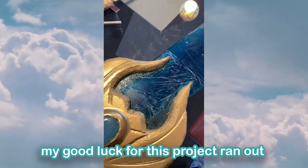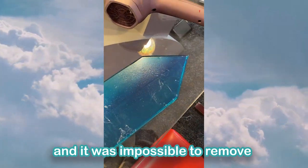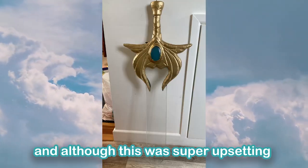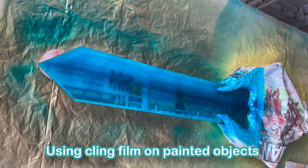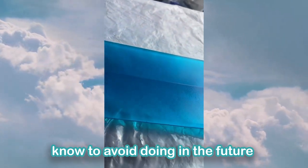This point was where my good luck for this project ran out. The cling film stuck to the paint and it was impossible to remove. We ended up using cellulose thinners to clean off the paint completely, and although this was super upsetting, I think the blade turned out even better the second time. Using cling film on painted objects is something that I — and now you — know to avoid doing in the future.